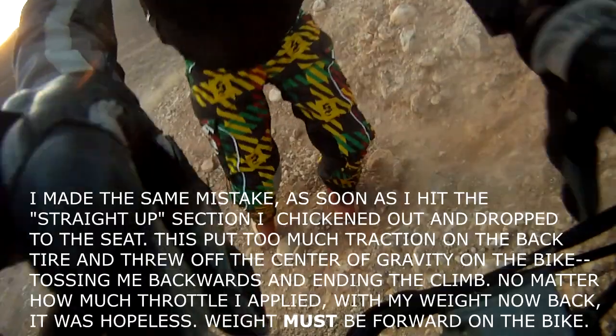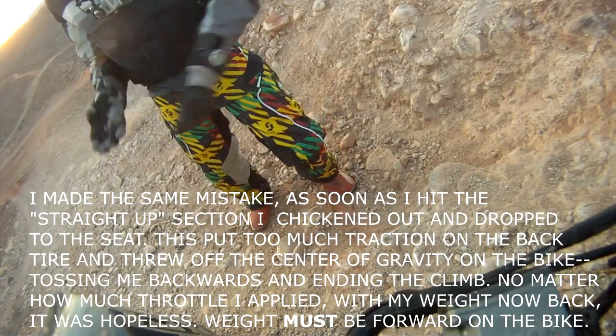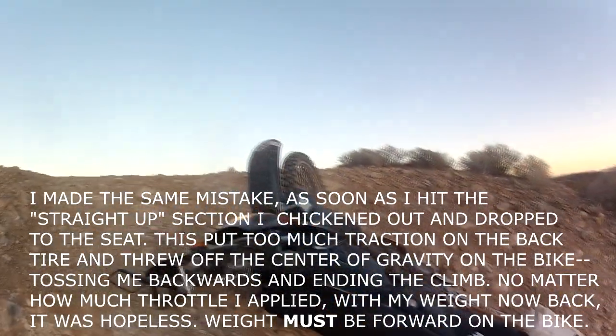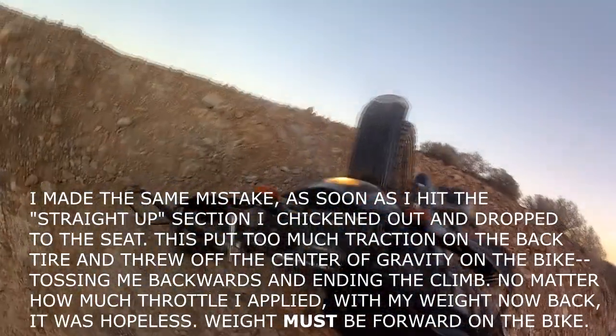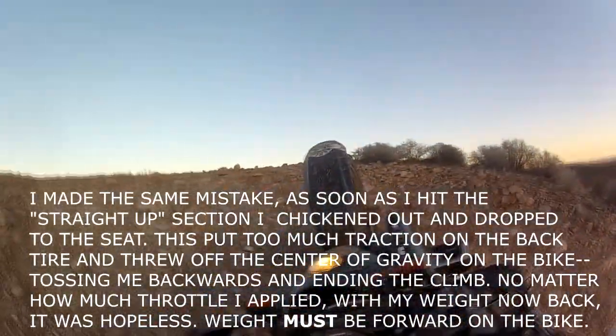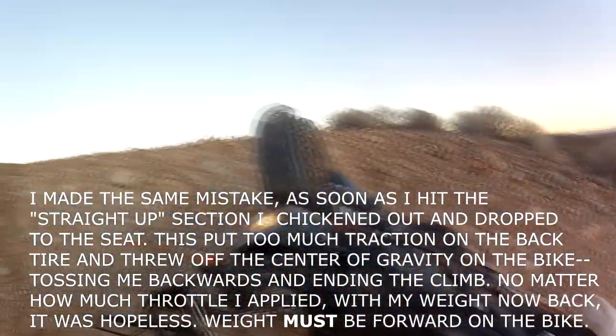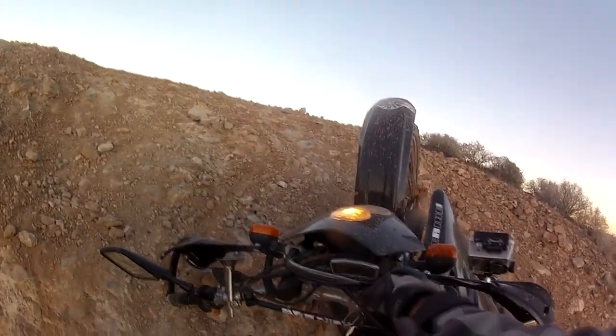This is where things are going to get nasty. I've got to get plenty of grip on the back tire. I did not realize that this is just straight up. I almost made it — I would have made it if I would have stayed up over the bars. That's the key: you've got to look at the line you're going on. This was not a tasty line right there.